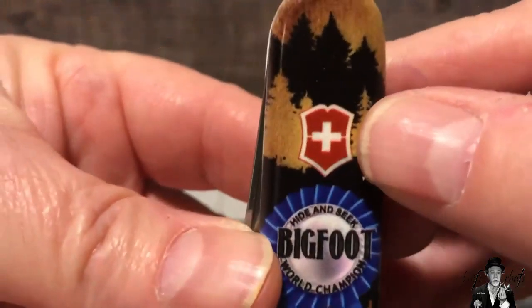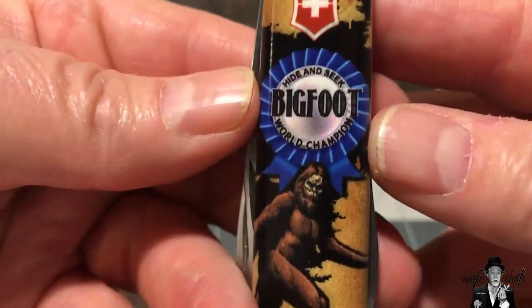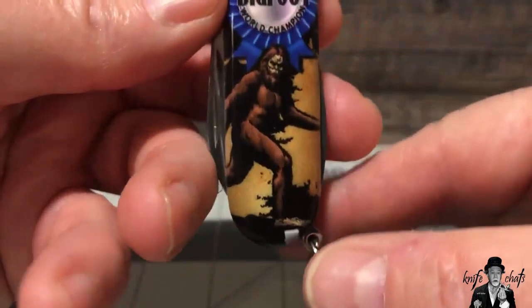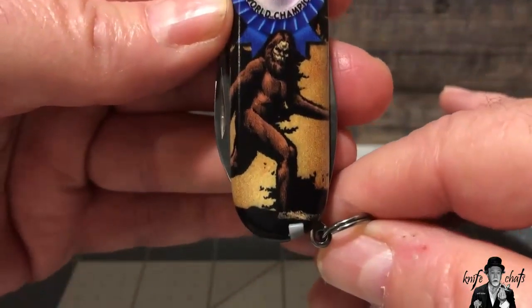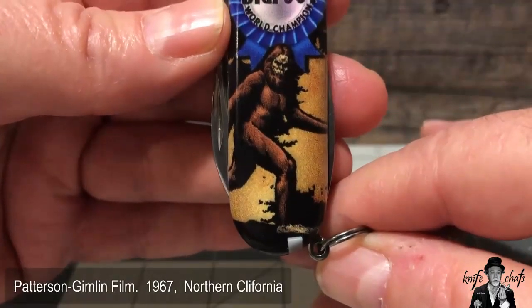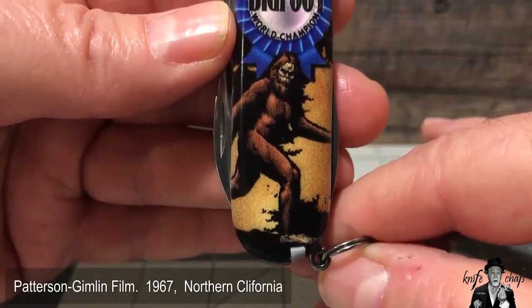On the very front, you've got your Victorinox cross at the very top, then you've got the blue ribbon in the middle, and then you've got the striding Bigfoot on the bottom. That is reminiscent of the Patterson-Gimlin film from 1967, which was taken in Northern California.